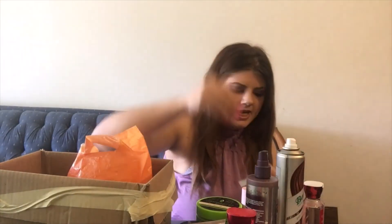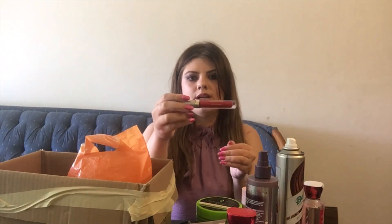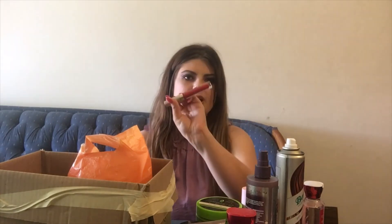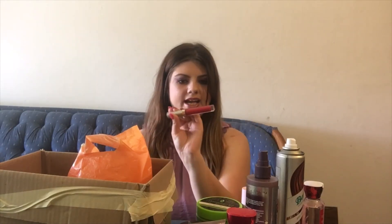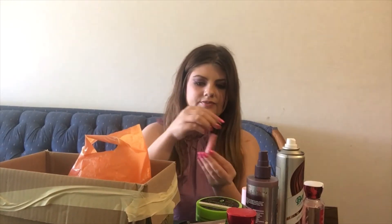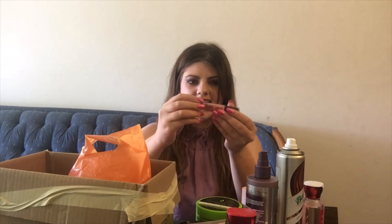Here we have a Stila liquid lip color in the shade Fiery. They make really good liquid lipsticks — I really like the formula; it's not too dry. I have quite a few other reds so I won't be running out to pick this up, but it's a great color. And here is the Wet n Wild Liquid Catsuit in Nudist Peach — I really like this color and would definitely repurchase it, but I have a lot of liquid lipsticks so I don't need to run out and buy one.